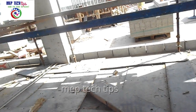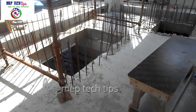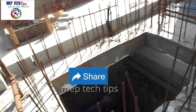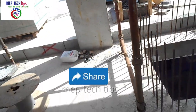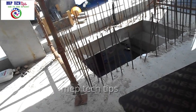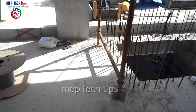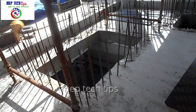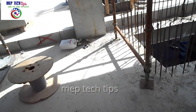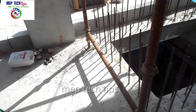As you can see here, there are openings — shafts — through which the AHU supply air goes down to the floors below, and the return air also comes back through these same shaft openings. We have several openings in this room for supply and return. Jazakallah for watching, assalamu alaikum.